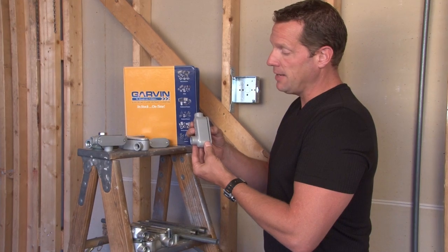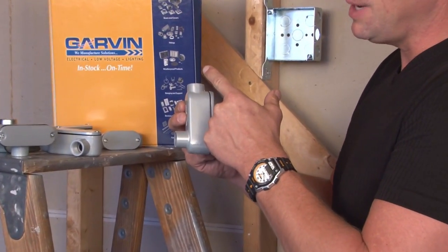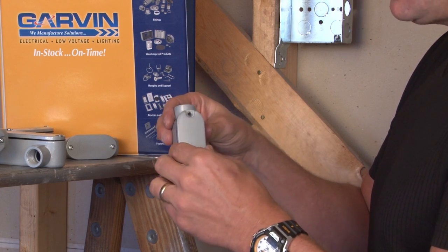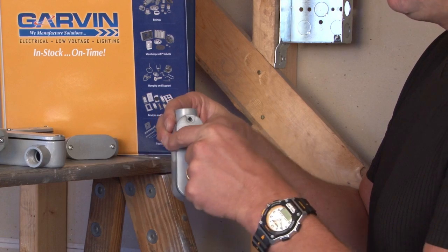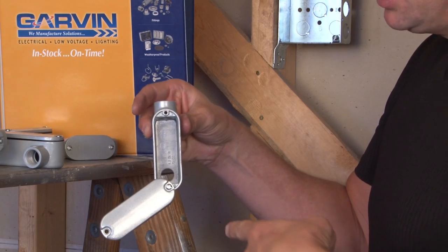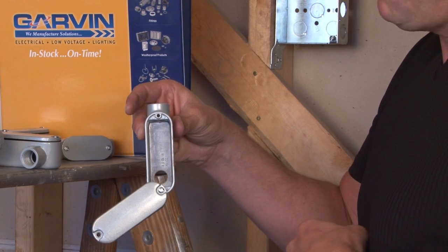Conduit bodies come in a variety of shapes and sizes. This particular one is meant to accept threaded rigid conduit and create a 90 degree angle out the back. Each of these conduit bodies comes with a removable lid and gasket, which allows the installer to slide out a screw, pull the wire through the conduit, and go in a 90 degree angle whichever direction they see fit.